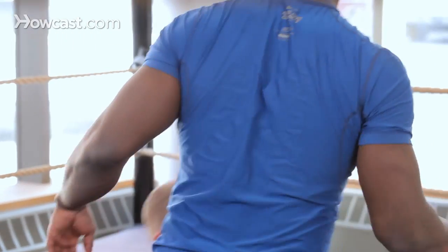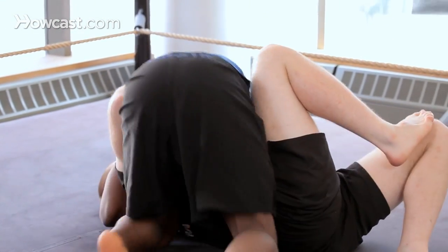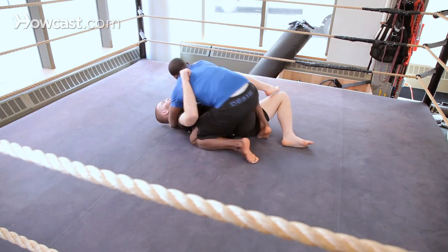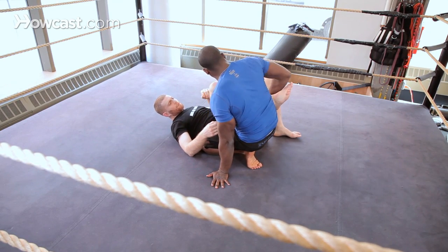So we're going to start from side control, causing damage always — you always want to cause damage. I come into that hole, I reach back, grab that ankle and I'm going to fall.